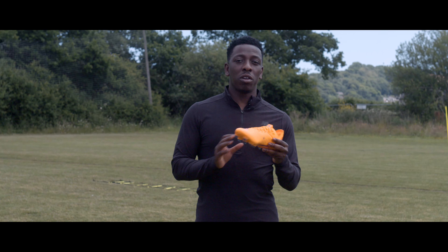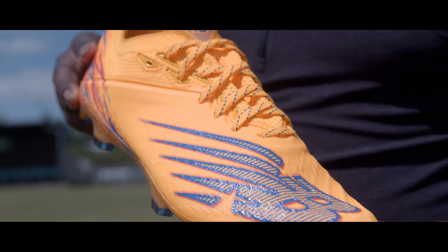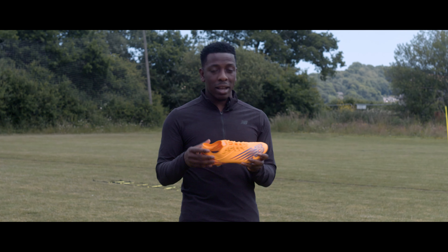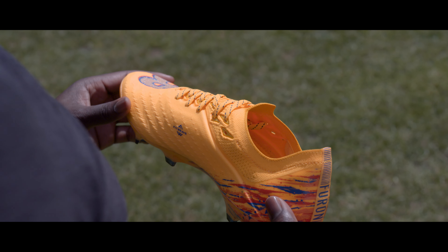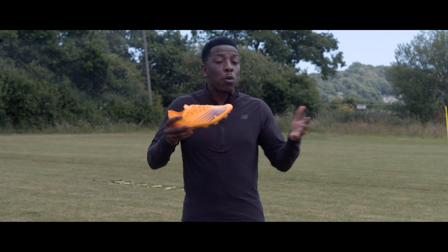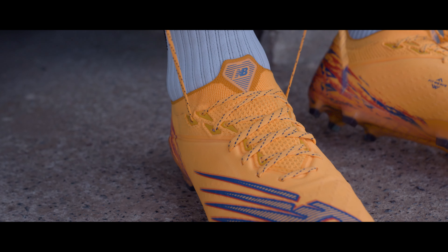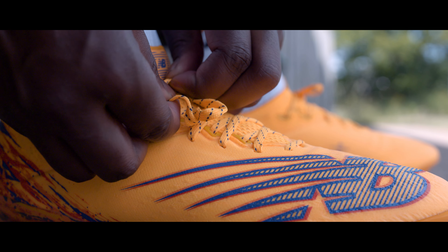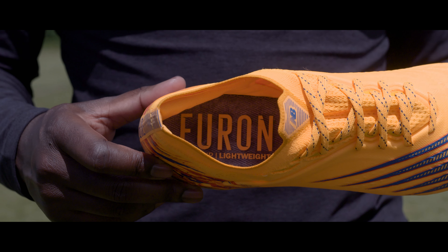Tech-wise, New Balance have stripped as much weight as possible coming from the previous generation to these bad boys. They've introduced this Fit Weave material along the upper which is extremely light, and not just that — it will take to the shape of your foot instantly. They've added extra bits of material along the upper for the structural integrity of the boot, ensuring that when you're making cuts and those important decisions in the game, you're not having any rollover whatsoever. The centralized lacing system allows you to adjust the lockdown feel, which I really like personally. They've also added a mesh lining along the upper on the inner side of the boot for comfort.